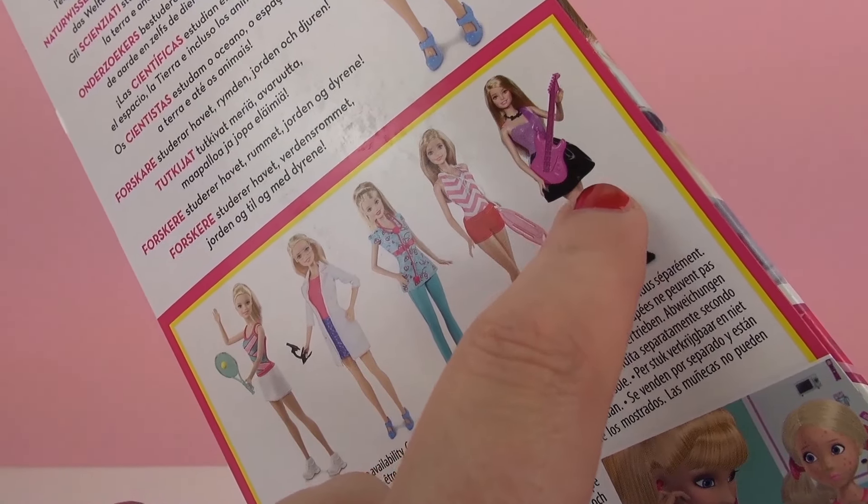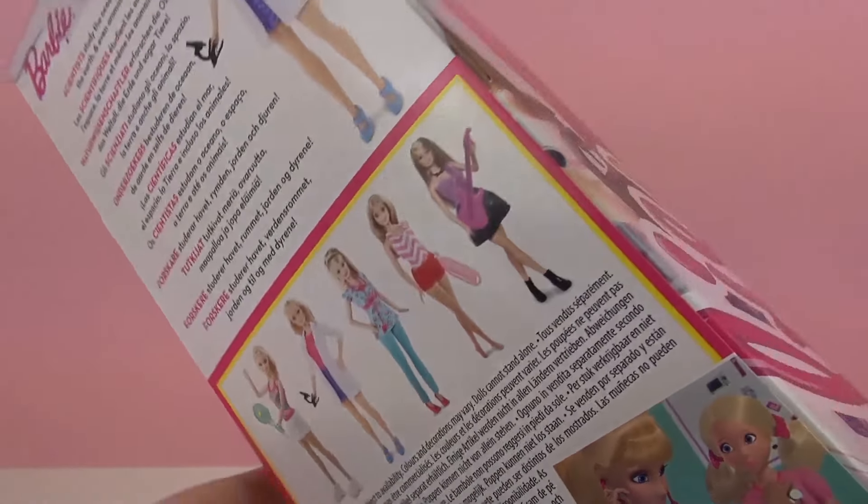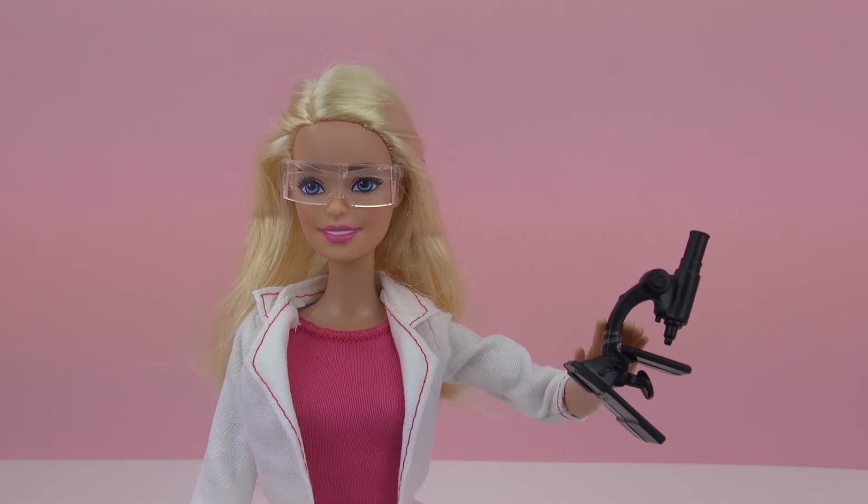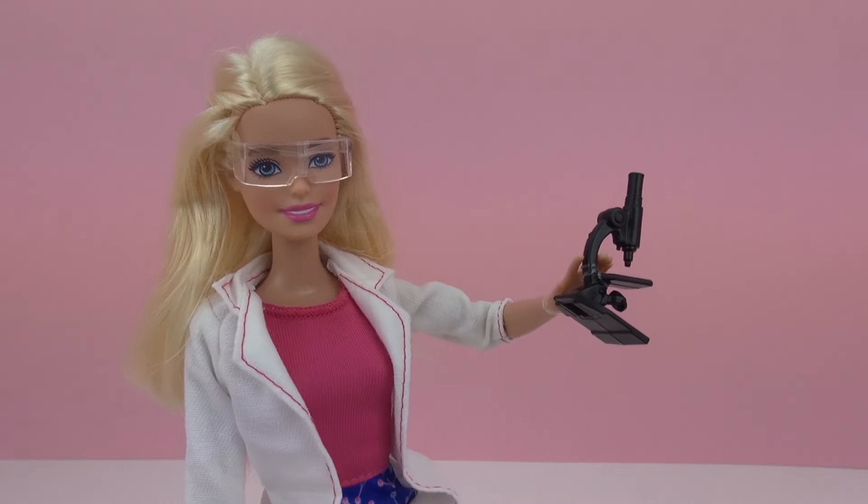However, your Barbies can have professions without being the special Barbie, because women are allowed to have jobs too. So if you guys want to write what job your Barbie has in the comments, you can go ahead and do that now.